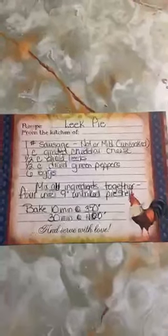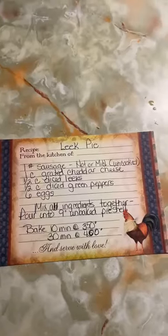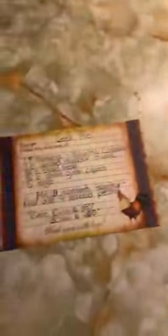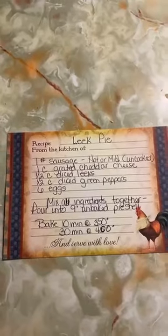Mix together and pour into the unbaked pie shell. Bake 10 minutes at 350, then turn it up to 400 and bake for 30 minutes. You bake it first at 350 — that kind of sets the egg. I have not done something like that before, using two different temperatures throughout the baking process. So the first 10 minutes is at 350, then you crank it up to 400 and do that for 30 minutes.